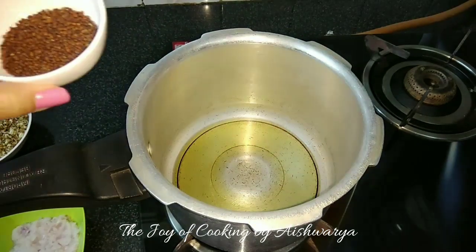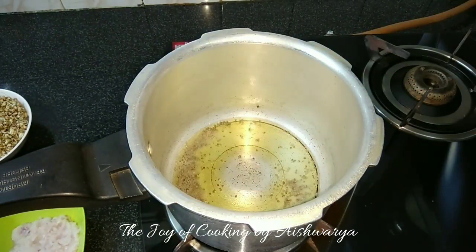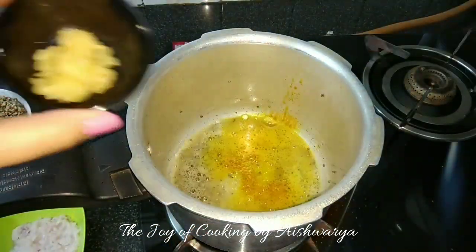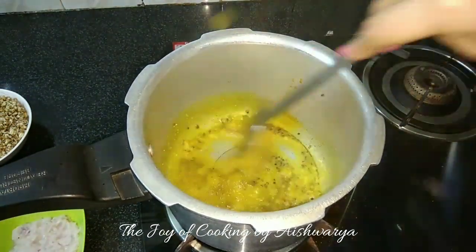First I'll heat a pressure cooker and add oil. Once it's heated properly I will add mustard seeds and let them splatter. Once they have splattered properly, add asafoetida, then turmeric and crushed garlic. Sauté this for about a minute on high flame.